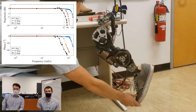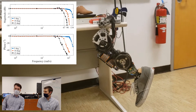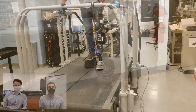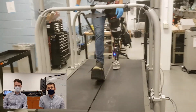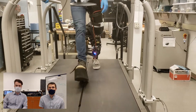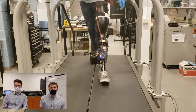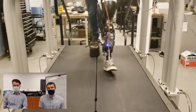Now we're going to cut to a treadmill demonstration in which Kevin walks on the leg with a bypass adapter. The treadmill footage you're about to see is actually my first day doing treadmill walking on this prosthesis. You may notice some compensatory behavior or slight stumbles as I got used to the bypass adapter and the shoe lift on the contralateral leg.